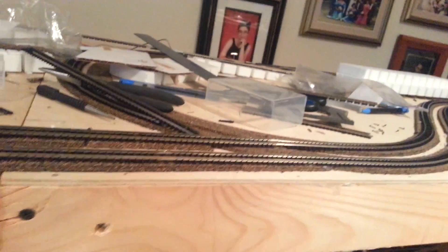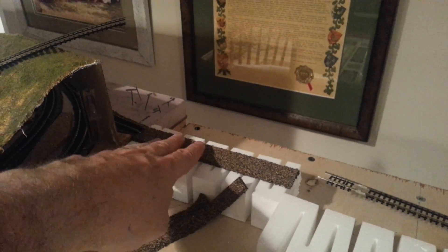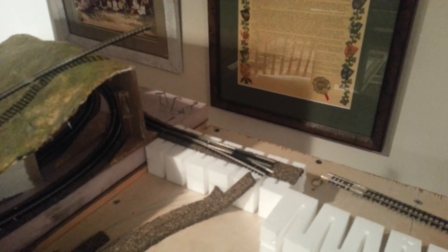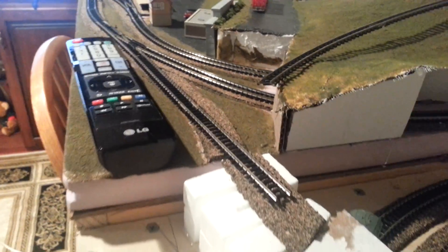Hopefully the next update will have this all laid. The reversing module will go on this section of track. I'm allowing enough room — the points have to be mounted right at the back so the point motor comes in underneath. Done all the measuring — measure twice, cut once.